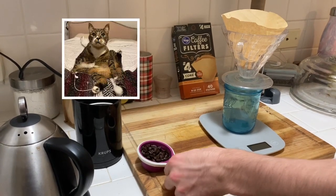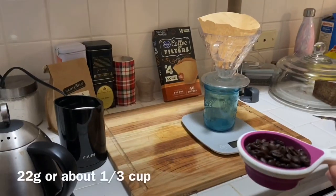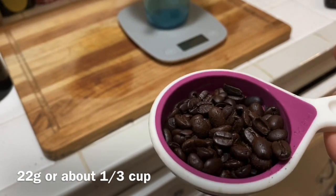What you want is about 22 grams of whole coffee bean, and we figured out that's basically the same as one-third of a cup.